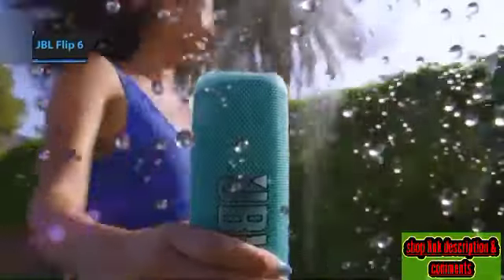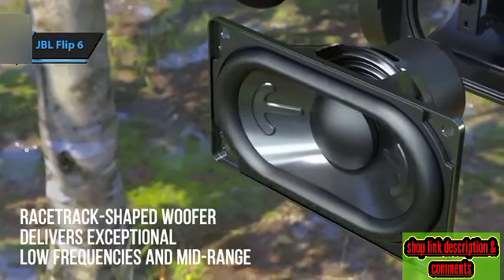The JBL Flip 6 bears a striking resemblance to its antecedent, the Flip 5, and its performance is equally commendable.